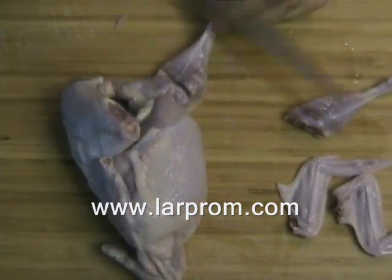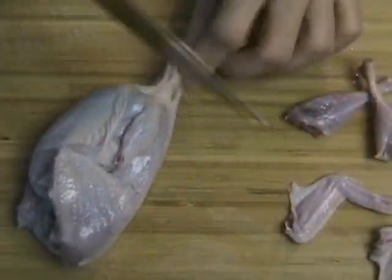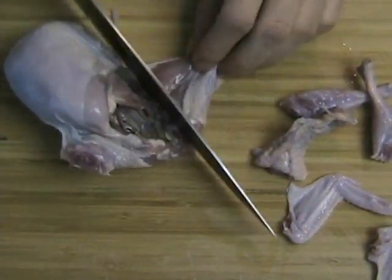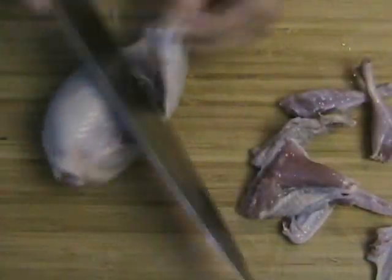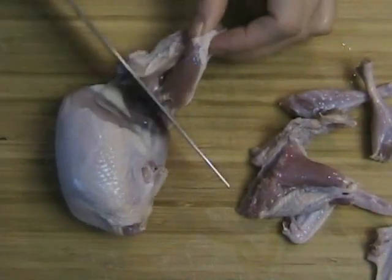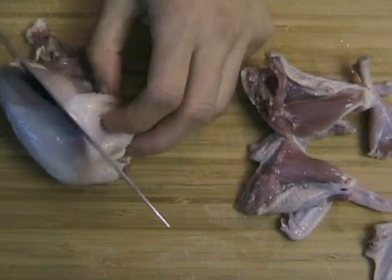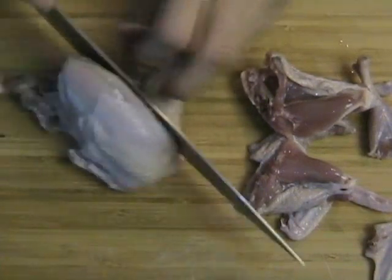Instead of using quail you can also use beef, pork, or chicken, as long as you cut them into bite size pieces. If you want to make this dish vegetarian, use the green round egg plants that you can purchase at most Asian supermarkets.